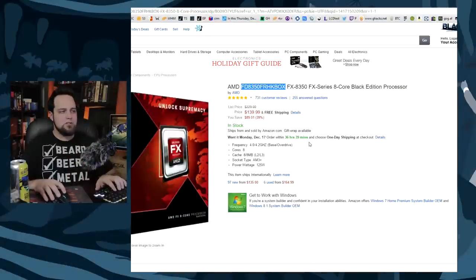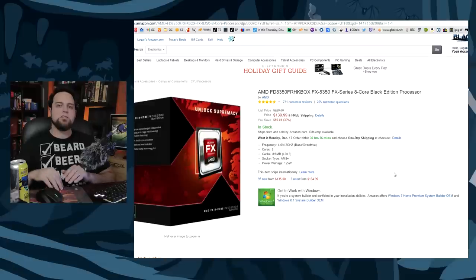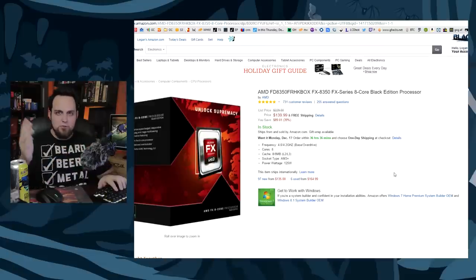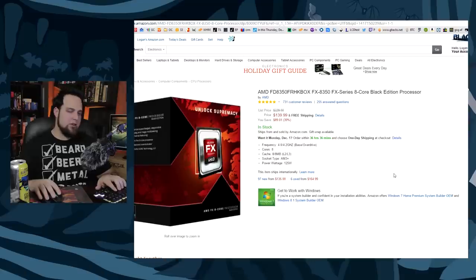It's just too good of a deal right now — the FX-8350 for $139. Just buy it. It's an 8-core. It's not as fast per core compared to Intel, but if you're streaming, I'd rather have one of these than a lot of the Intel i5s. Price-to-performance ratio, nothing comes close to this 8350. Grab it if you want a nice gaming rig. If you're doing productivity, we should probably talk about Intel, but we'll cover that in a different video.